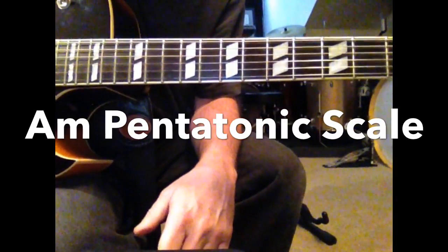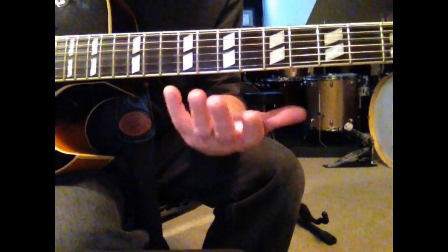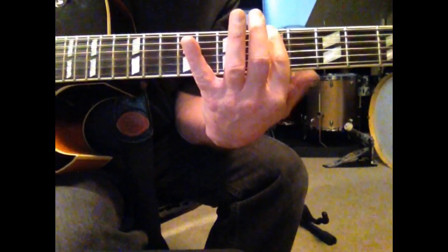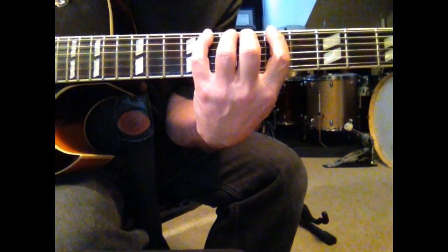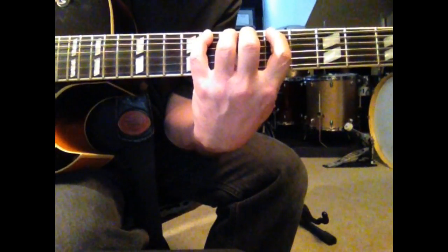Today's lesson deals with the A-minor pentatonic scale. What I use is the one finger per fret principle, which in this case we're going to start on A on the fifth fret. Each finger is over a fret. Now I don't play each one of those notes, but what I'm going to do is play a pattern based on my fingers being over the frets that I want to play.